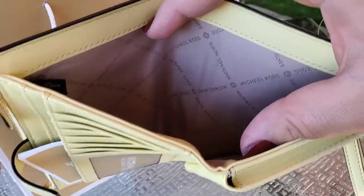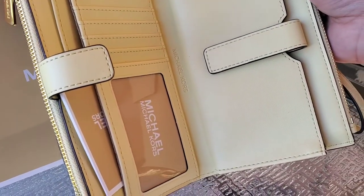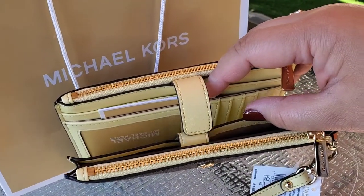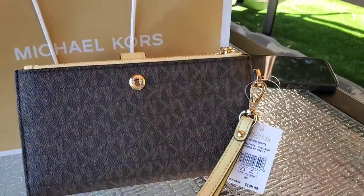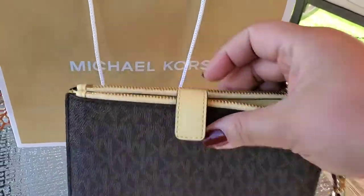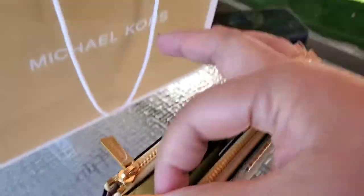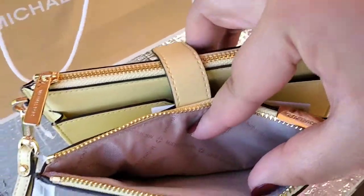This is really nice — I think it's a good deal. If you don't want to carry your bag, you can put your cards, money, and phone in here and you're good to go, especially if you're going grocery shopping and you don't want to bring your big bag. Hold on — I haven't opened the zipper here yet, so let's see what this looks like.